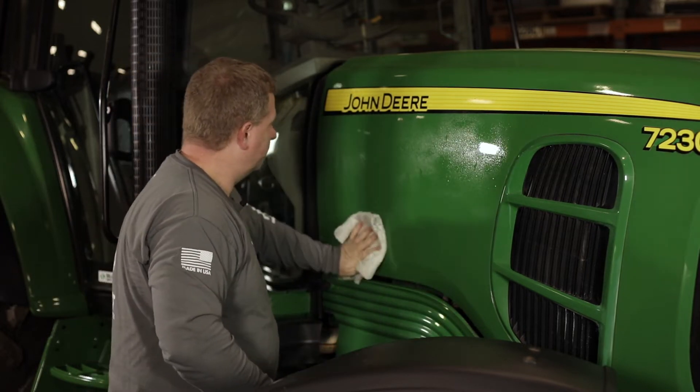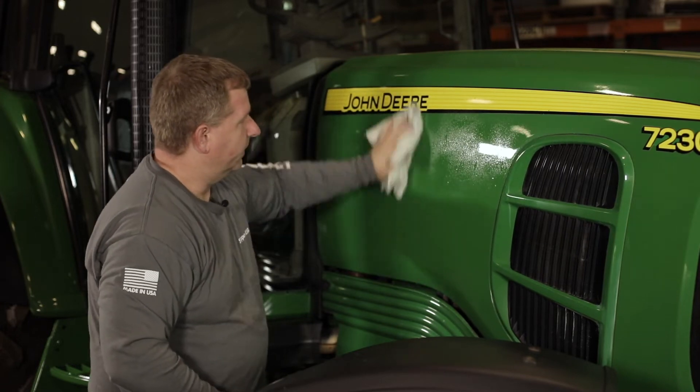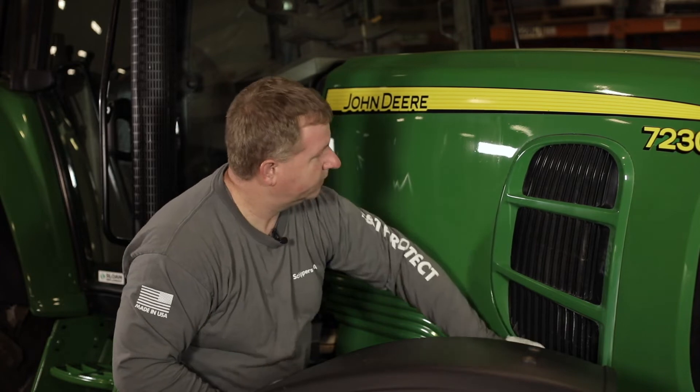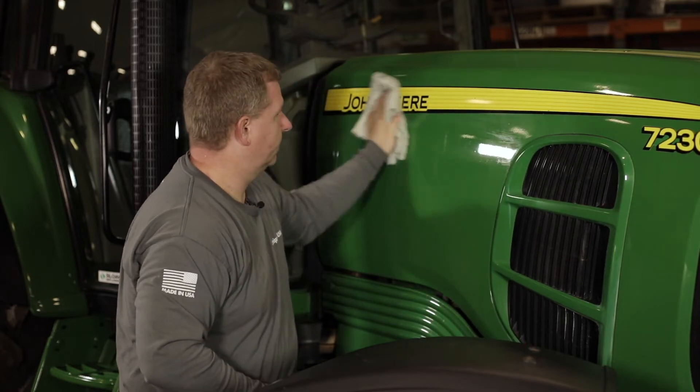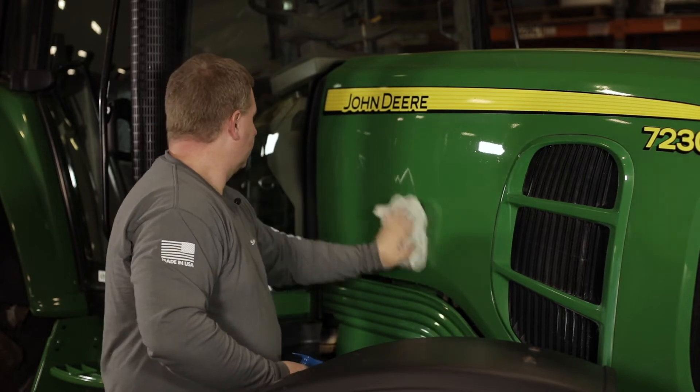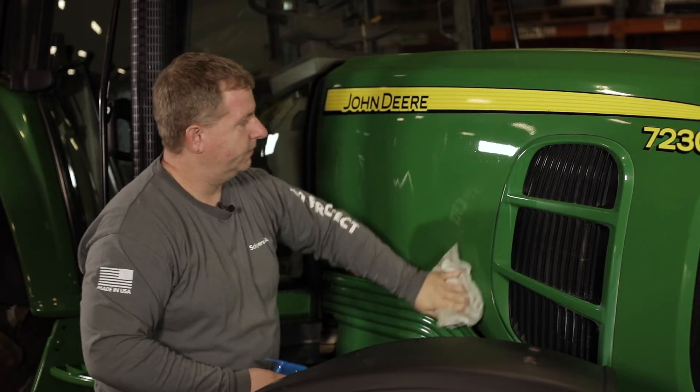We simply spray this on and wipe it off with a high-quality microfiber towel. We give this a few seconds to dry and that area will be ready to coat.